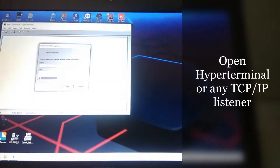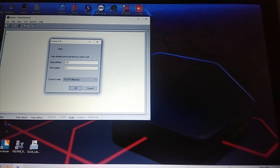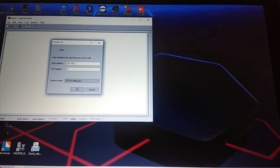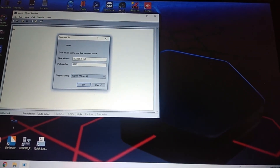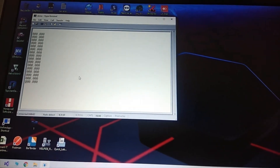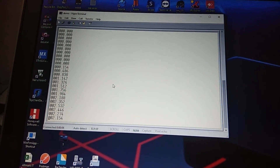Open HyperTerminal, open the TCP/IP port, and enter the port number. As you can see, data from the weighing scale is being received through the IP address.